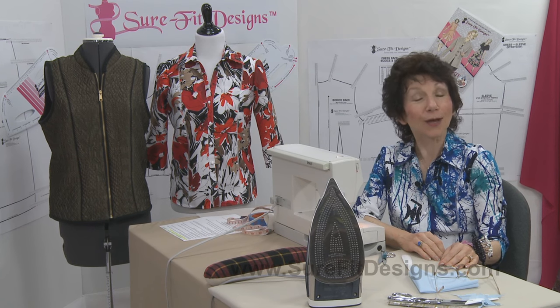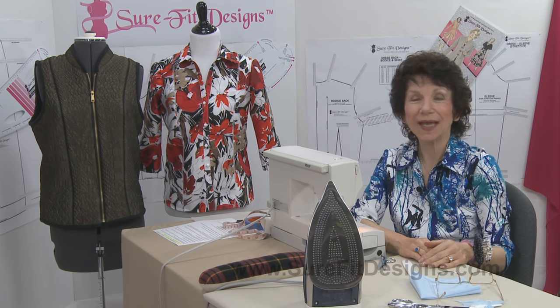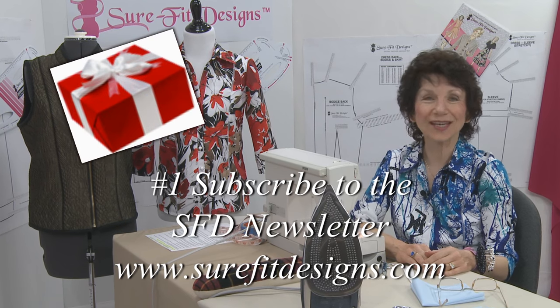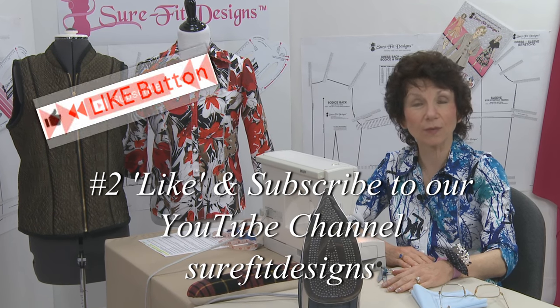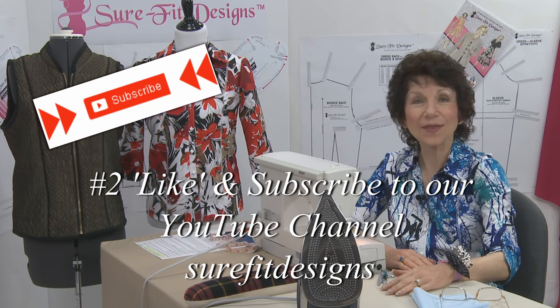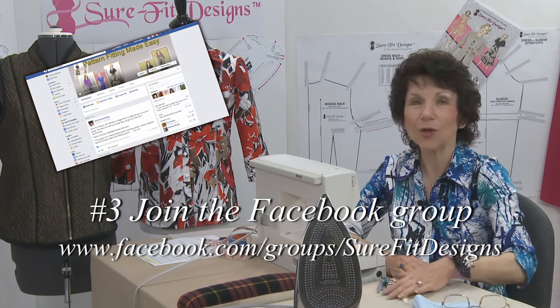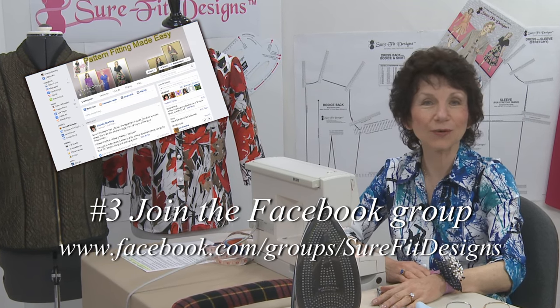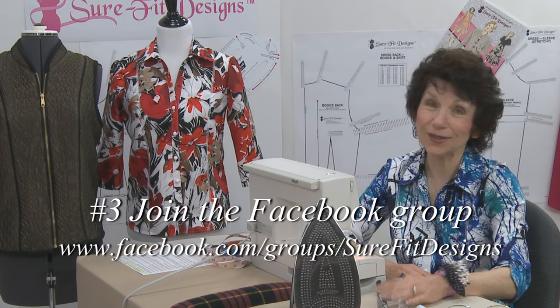I hope you've been enjoying the videos in this Make It Sew Beginners series. I'd encourage you to join our Sure-Fit Designs community in three easy steps: First, go to surefitdesigns.com and sign up for the newsletter — there'll be free gifts to get you started. Second, like and subscribe to the Sure-Fit Designs YouTube channel using the buttons below. Third, join the Sure-Fit Designs community on Facebook, where seamstresses from all over the world are sharing projects, asking questions, supporting one another, and having lots of fun. I invite you to join us.